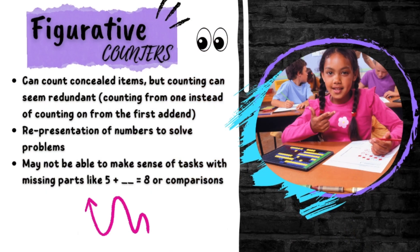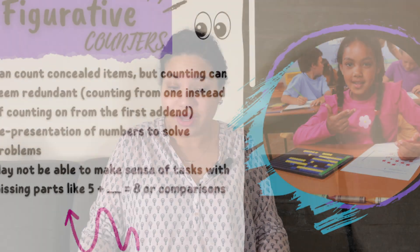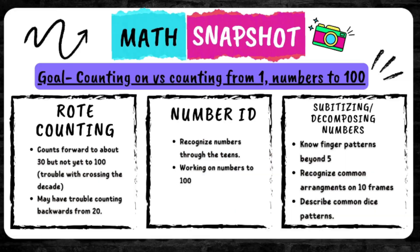Kids in this stage of counting are figurative counters. Figurative counters can count forward to 30 but not quite to 100 — they might have trouble crossing a decade. They may have trouble counting backwards from 20, but could probably count backwards from 10. They recognize numbers through the teens, are still working on numbers to 100, usually know their finger patterns to five, recognize common arrangements on a 10 frame, and can describe common dice patterns. So they have a good foundation, and we're working on developing more sophisticated counting strategies.